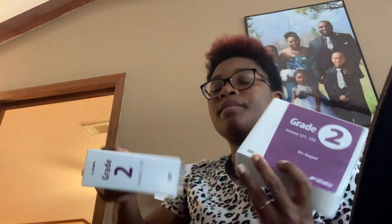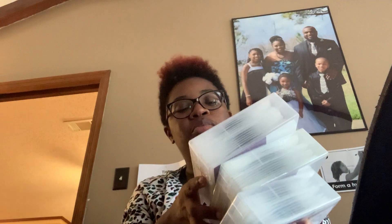Another box done! This next box is just the DVDs for second grade. They come in three packs — lessons 1 through 60, then 60 through 120, and then 121 through 170. These are for her grade — she'll have Miss Chapel this year, and my son had Mrs. Chapel before and said she's awesome. I'm really glad they kept her for the new updated videos because I'm sure my little one is going to learn a lot from her this year.